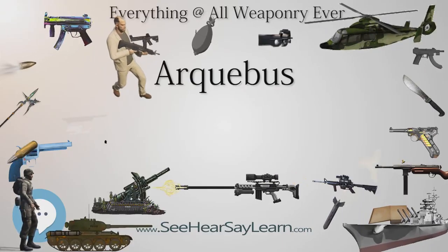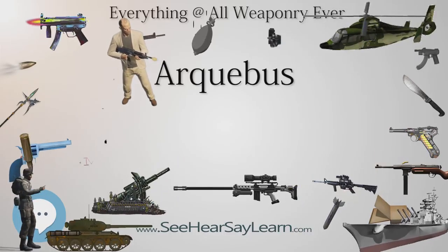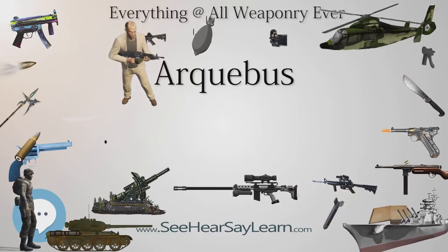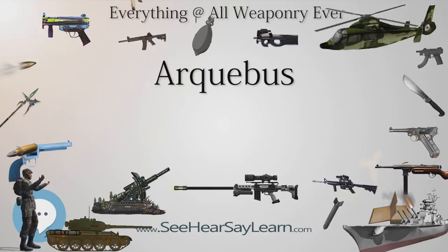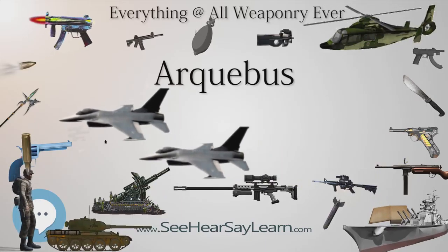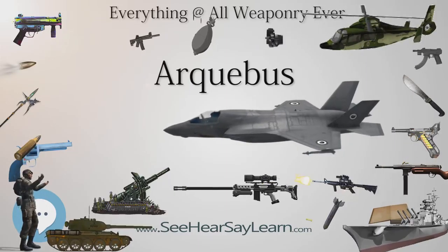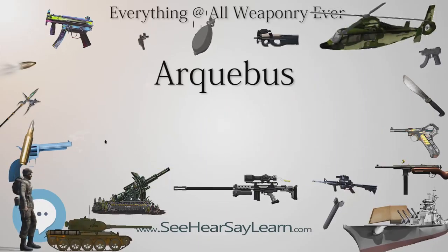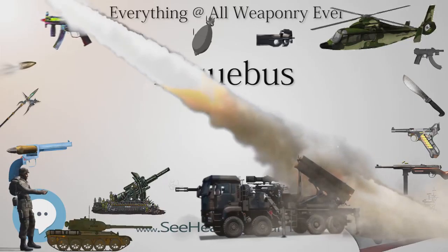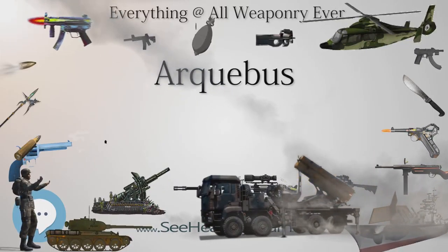Eventually the Mamluks under Qaitbay were ordered in 1489 to train in the use of al-Bunduk al-Razzas. However, in 1514 an Ottoman army of 12,000 soldiers wielding arquebuses devastated a much larger Mamluk army. The arquebus had become a common infantry weapon by the 16th century due to its relative cheapness — a helmet, breastplate, and pike cost about three and a quarter ducats while an arquebus only a little over one ducat. Another advantage of arquebuses was its short training period; while a bow potentially took years to master, an effective arquebusier could be trained in just two weeks.